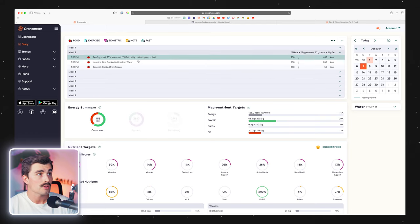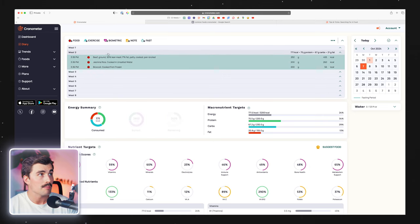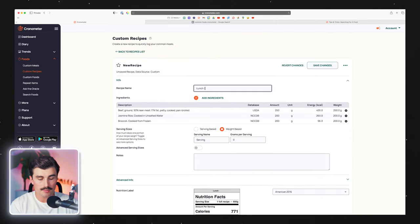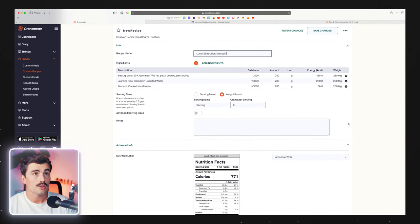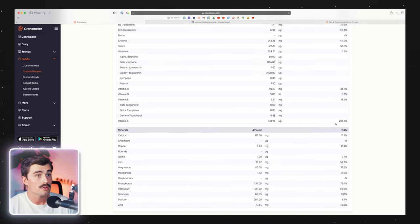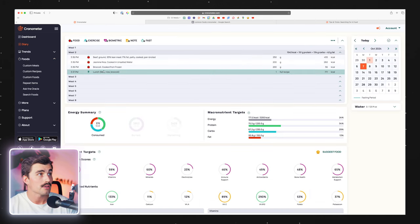To select everything, you can either click on one item and hold shift to click the others, or just click the meal tab and that will select everything under that meal. From here, right-click and select 'create recipe from selected items.' We'll call this 'lunch (beef, rice, brock).' Everything looks good — on the desktop everything is on one page rather than going page to page like on mobile. Click save changes and add to diary. Go back to the diary and lunch is there.